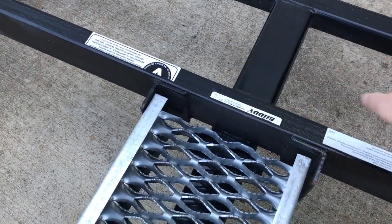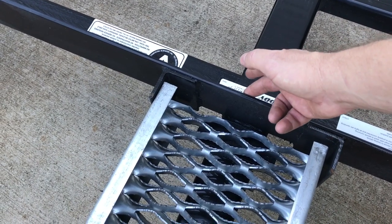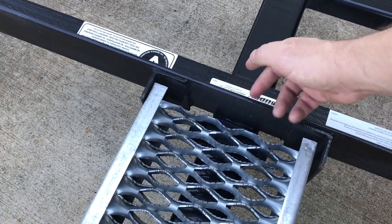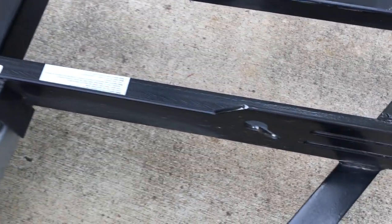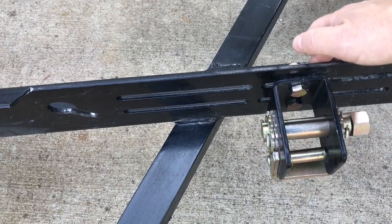You find the middle of the tow dolly and mark it — you can put a little painter's tape there if you don't want to mark on the metal. Then take that measurement from your vehicle, divide it in half, and come from that end over and bolt the bracket in.